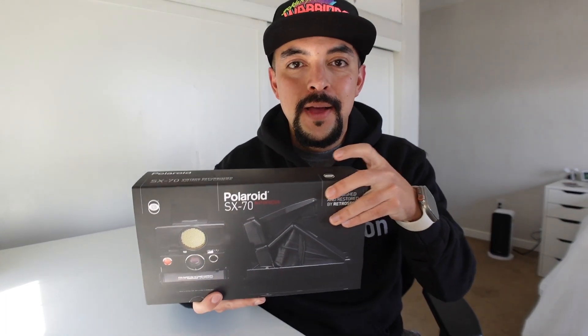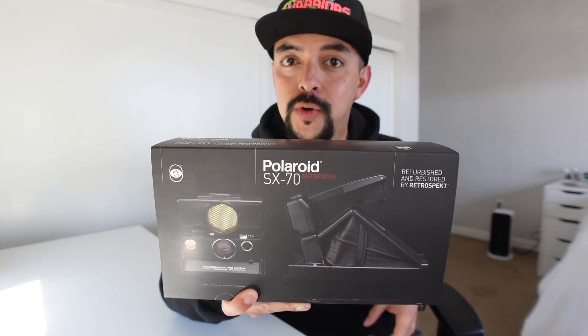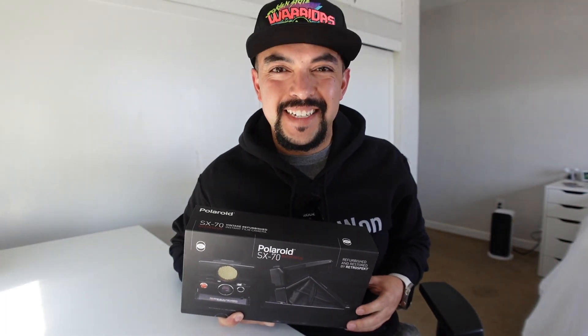Hey, welcome back to another H-R1 video, and in today's video we are checking out my brand new camera that I'm adding to the collection — my SX-70 Autofocus from Retrospect. Let's get into this.